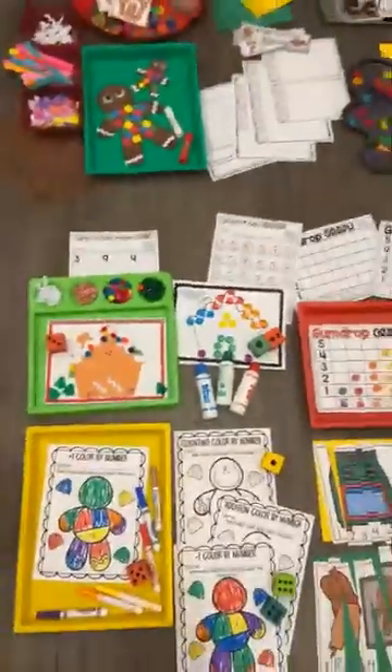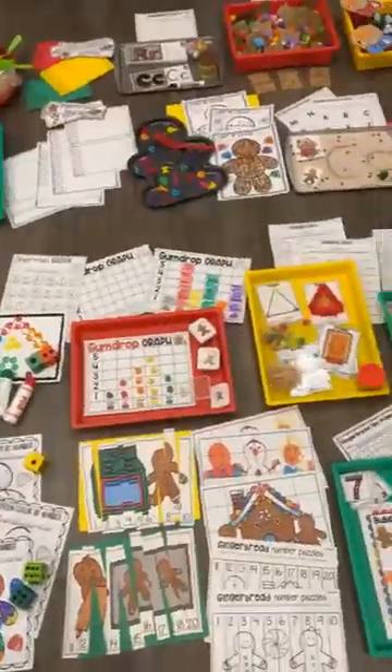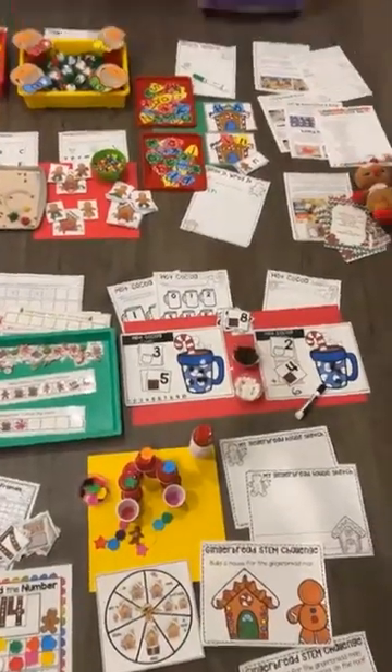So this is the Gingerbread Math and Literacy Centers. If you want to grab it, hop over to my store or click the link. If you have any questions, please let me know.